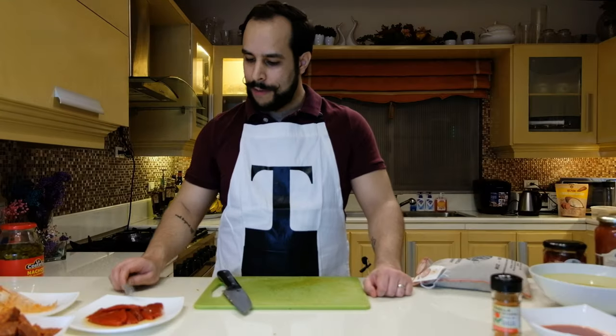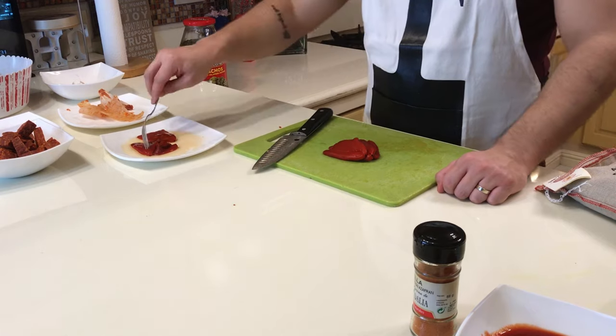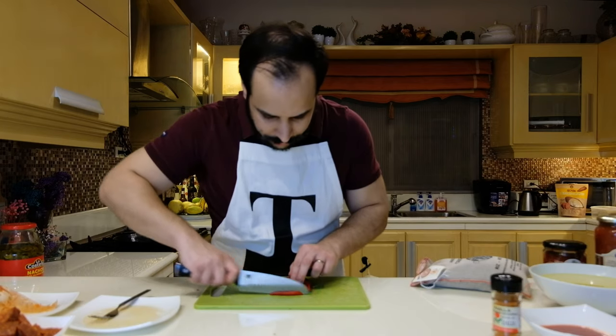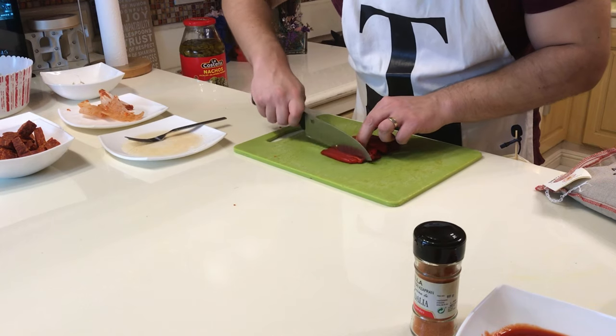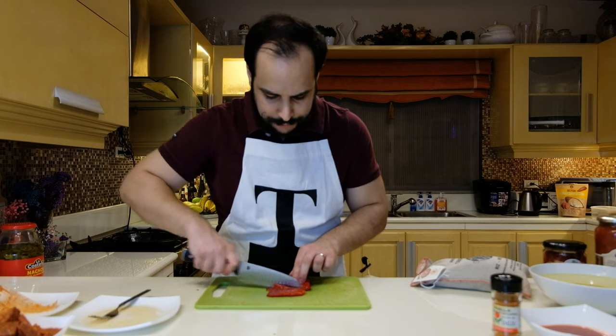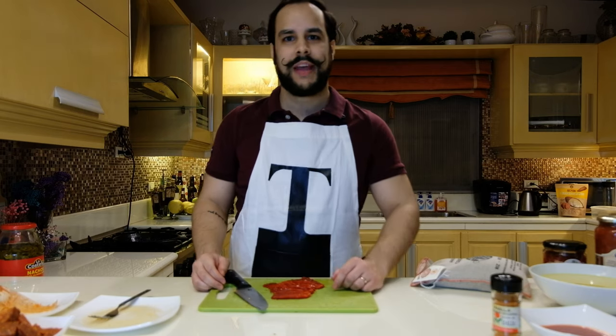Next step is the piquillo pepper. We're going to take our piquillo pepper and slice it into very thin slices, just like that. You should have approximately half a cup of piquillo pepper.